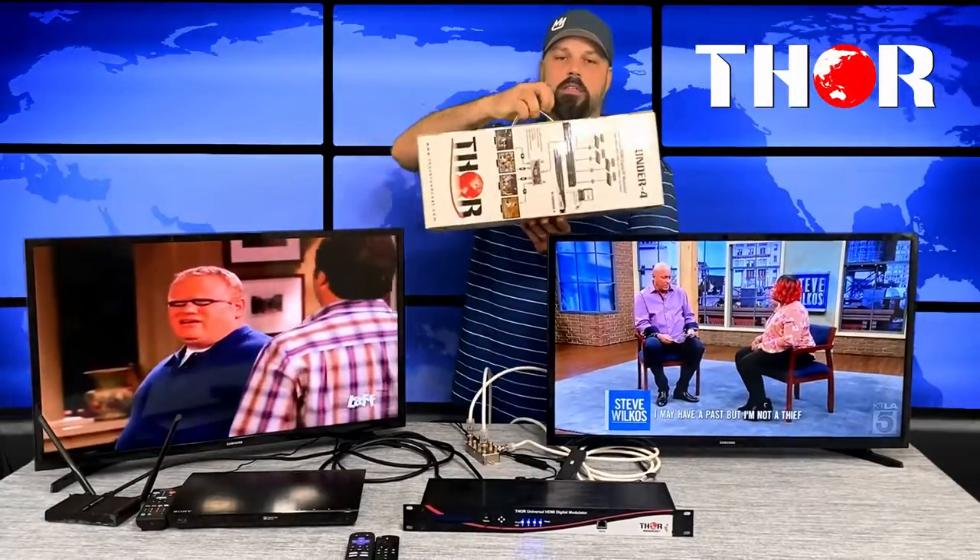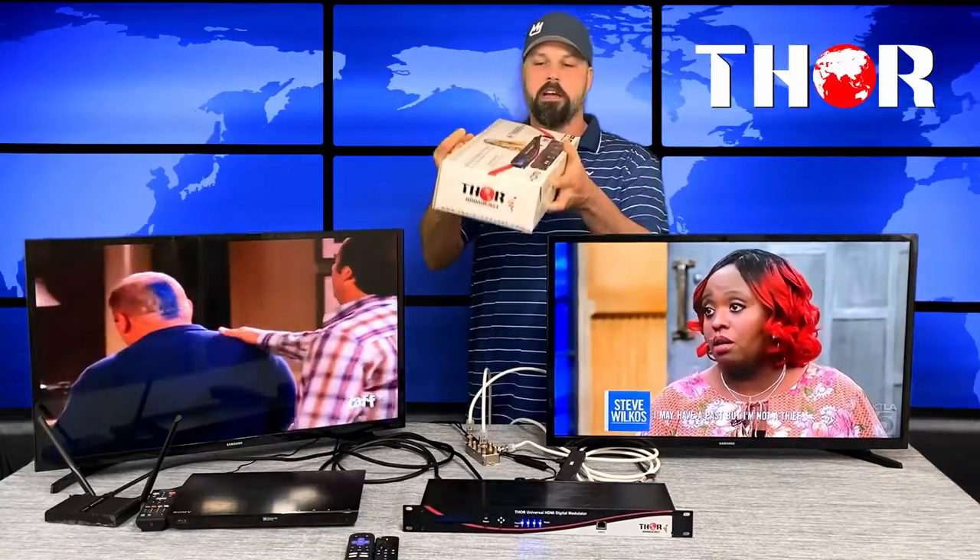What we added is the Thunder 4 HD modulator, which comes in this little snazzy box — pretty small and narrow. This box allows you to introduce four HDMI sources in either QAM or, in this case, ATSC over-the-air. We're modulating four HDMI sources on four different channels.